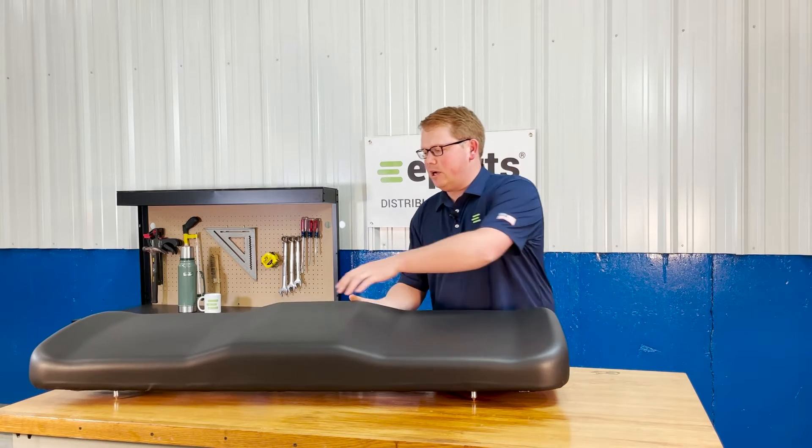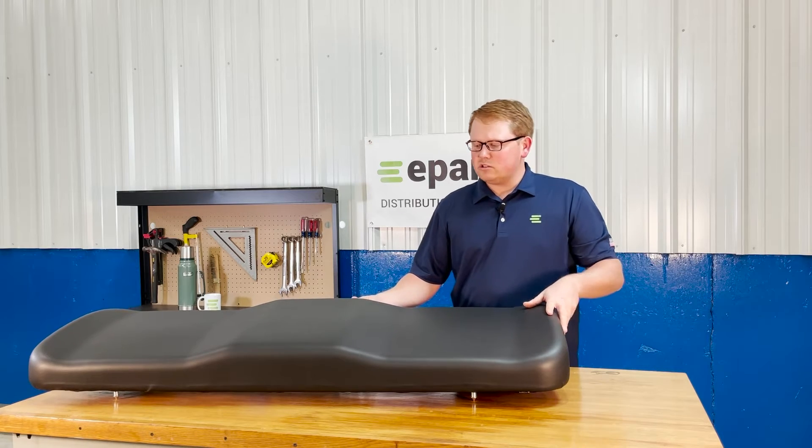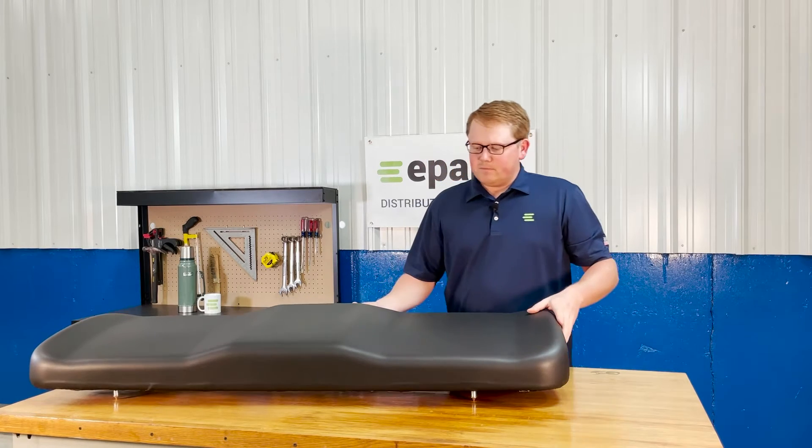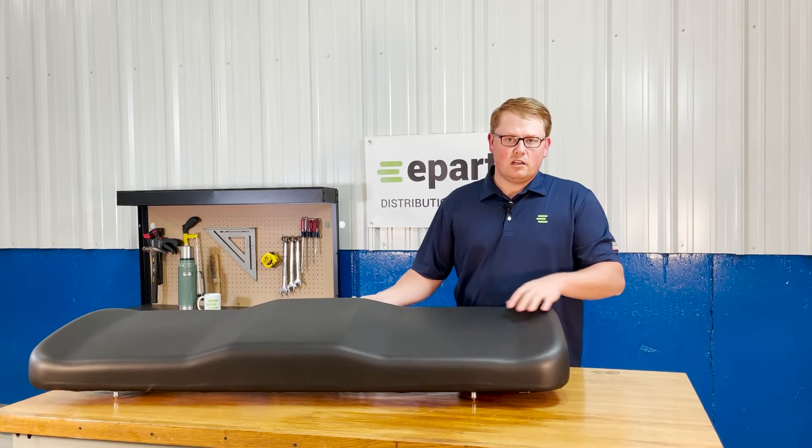The driver and passenger areas are contoured, as well as the edges and the raised portion in the middle, to offer you a good wrap-around feel while you are sitting on this seat on your machine.